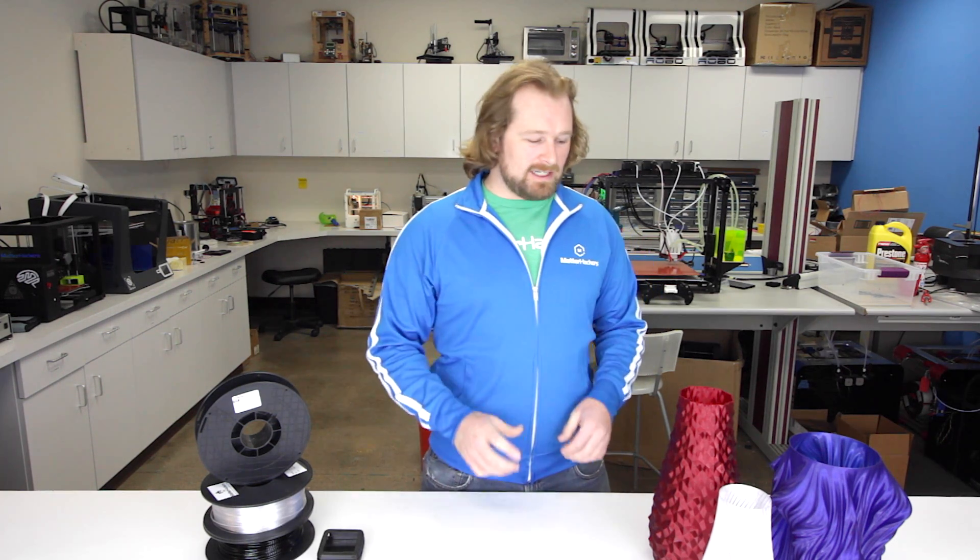PETG is a really common material these days. You've seen it in water bottles, food products, and countless other things that we use on a daily basis. From a 3D printing standpoint, PETG is great because it has the mechanical and rigidity properties of ABS with the ease of printing of PLA. Printing with PETG results in really strong and durable parts with just the right amount of flex.